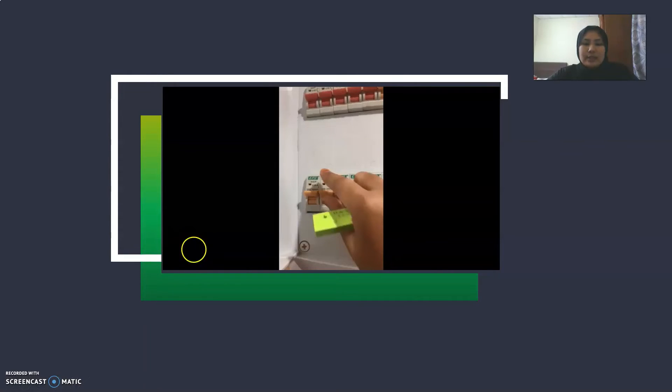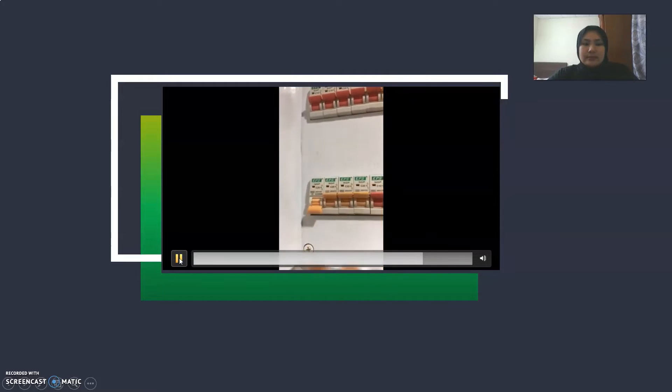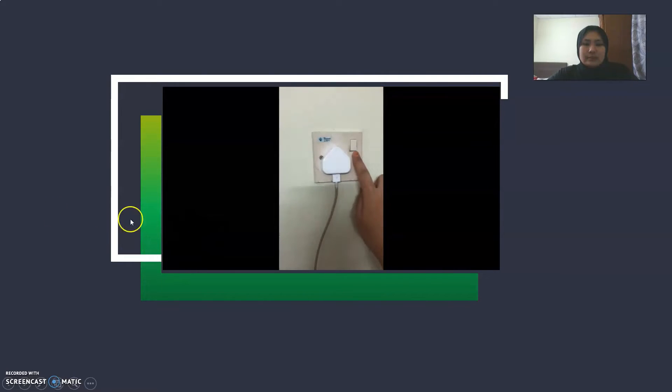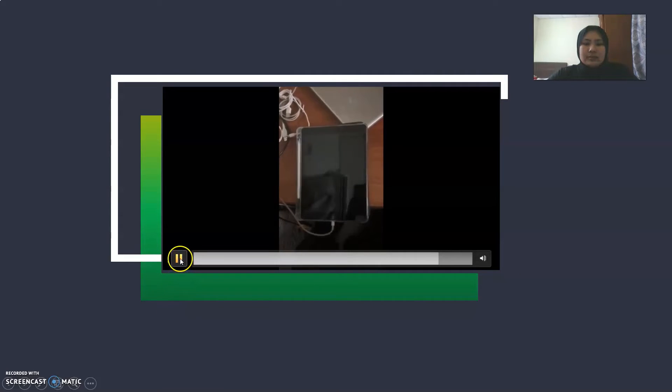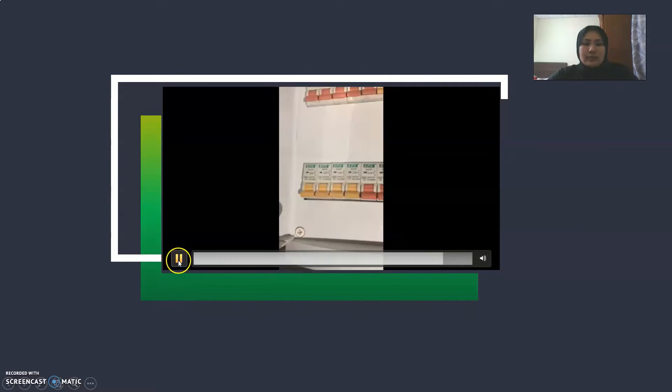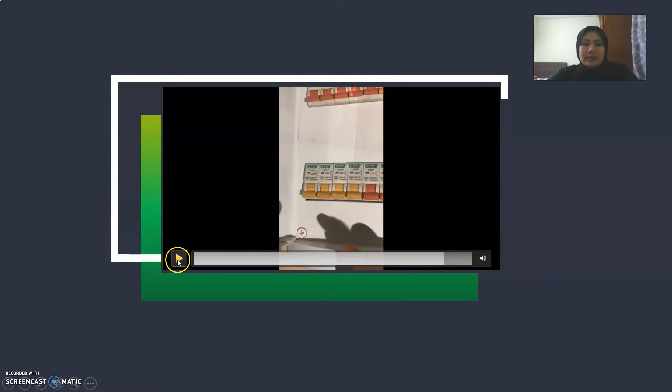For the last one, MCB number 14 is for the socket at the bedroom. When I turn off MCB number 14, the socket at the bedroom is not working.